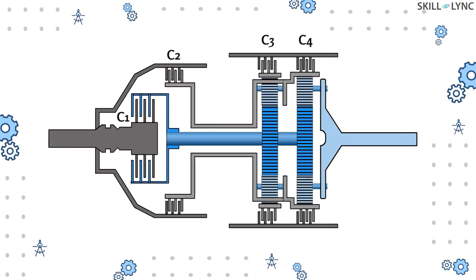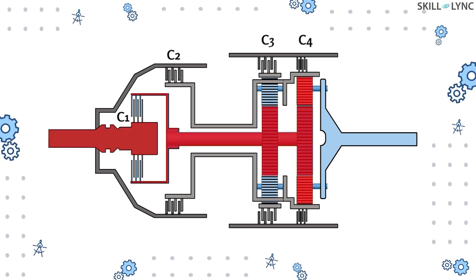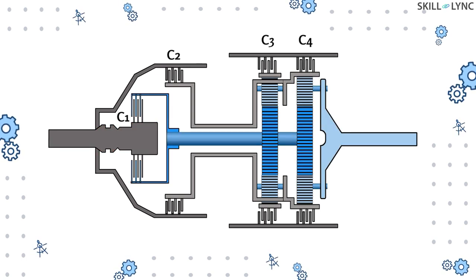For the first case, let's assume clutch 1 engages the input shaft with the intermediate shaft and clutch 4 holds the first ring gear. As clutch 1 is engaged, when the input shaft rotates the intermediate shaft rotates as well, driving the sun gears which in turn drive the planet gears. This tends to make the ring gear rotate, but the ring gear stays fixed because of the clutch. This condition results in maximum speed reduction and gives us first gear.